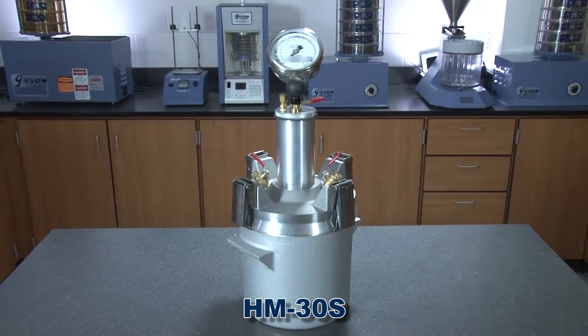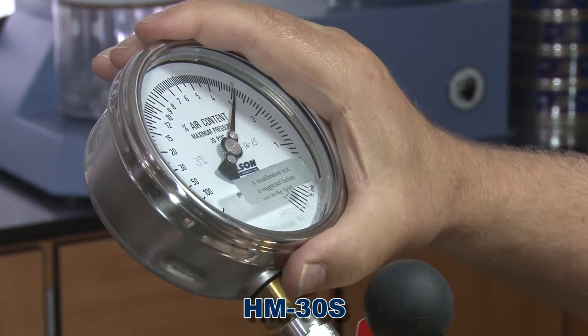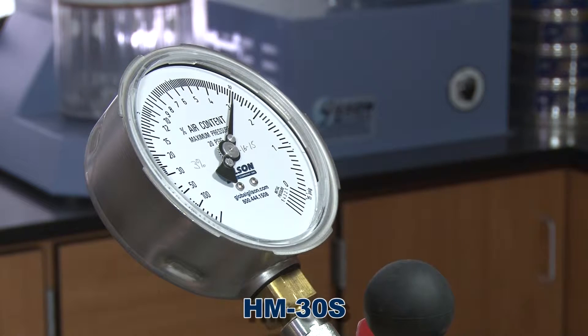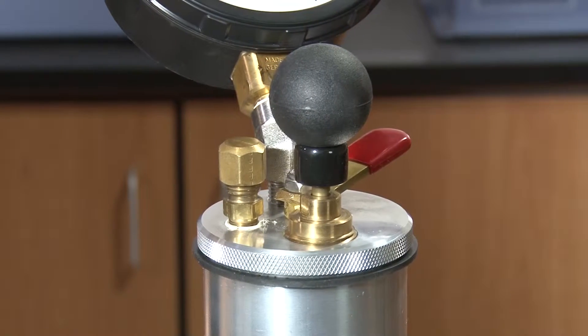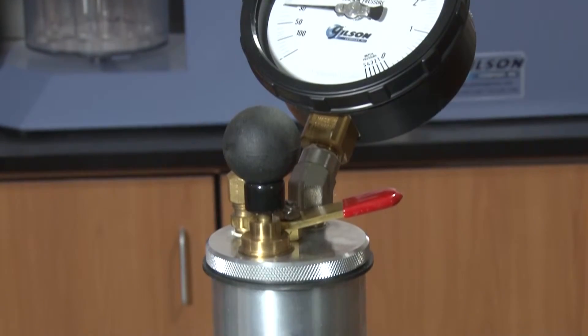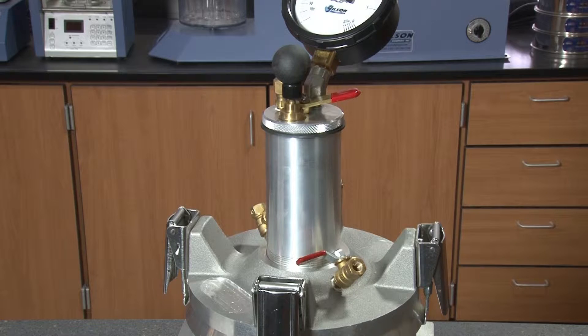The HM30S includes a large American-made pressure meter gauge sealed in a stainless steel housing with a gasket-sealed safety glass lens. The pump assembly with its large easy-grip handle builds pressure quickly and is designed to keep dirt and water out of the pressure chamber.